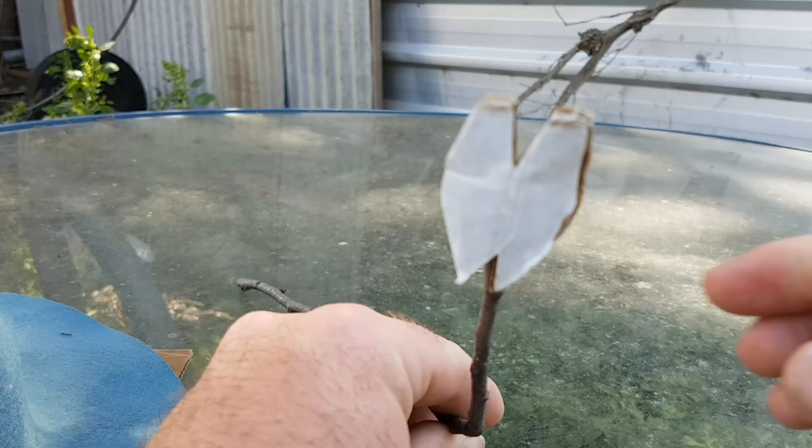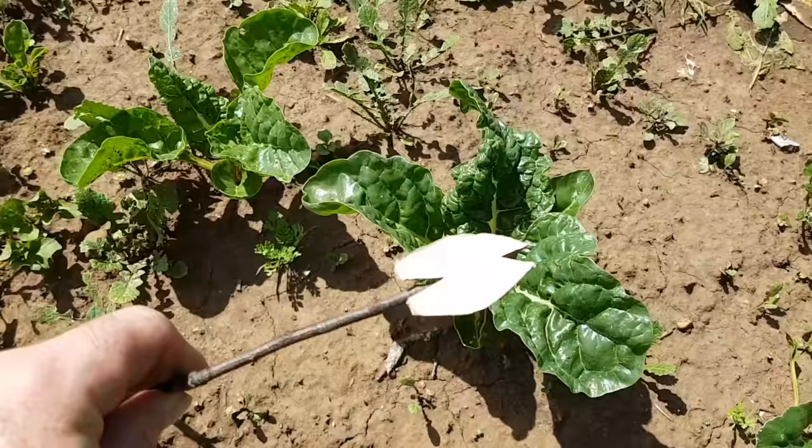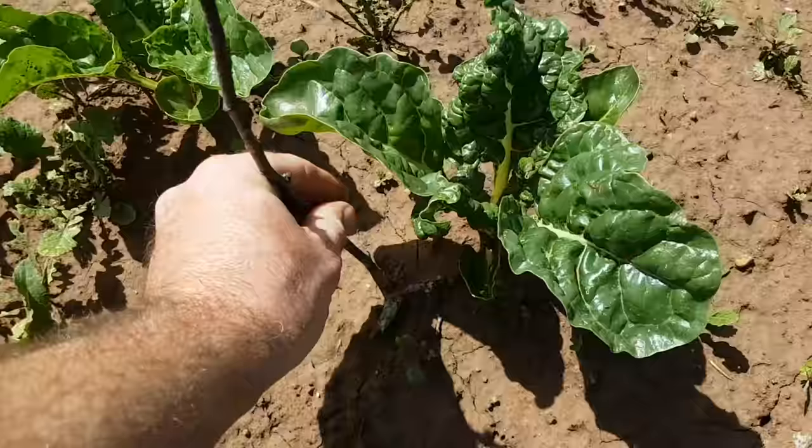This mimicking cabbage moth pretends to be a real one. They're very territorial, so if they see there's already a cabbage moth flying around the plant, they'll head off somewhere else to lay their eggs — leaving your plants hopefully egg-free. So let's jump in the garden. I'm going to place this one in with the silver beet. I can see there's already a couple flying around, so hopefully these will do the trick. Just poke it down into the dirt like so, push it down as far as it goes so it's nice and secure.